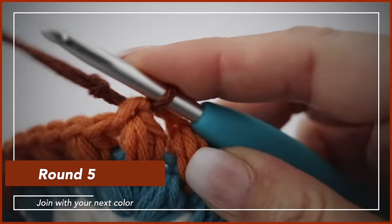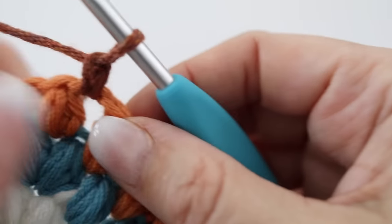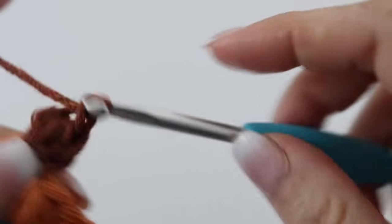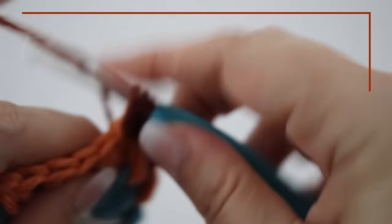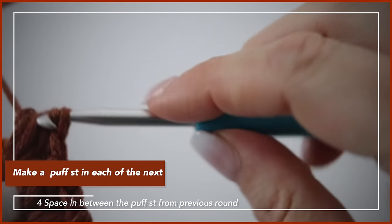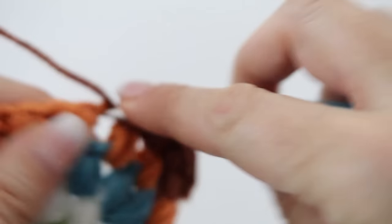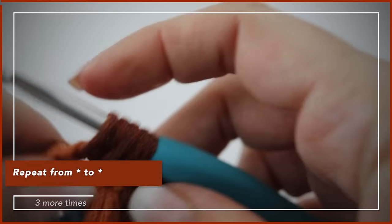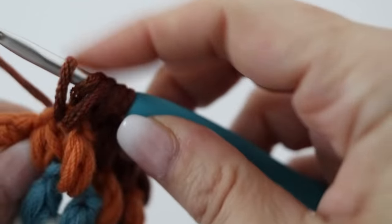For round five, take your next color and join — I joined on top of the group of two blue puff stitches two rounds below, but you can join anywhere. In the same space between two puff stitches from round four, make two puff stitches. Then make one puff stitch in each of the next four spaces between puff stitches. Repeat this pattern all around: two puff stitches in the same space, then one puff in each of the next four spaces. At the end of round five you will have twenty-four puff stitches in total.